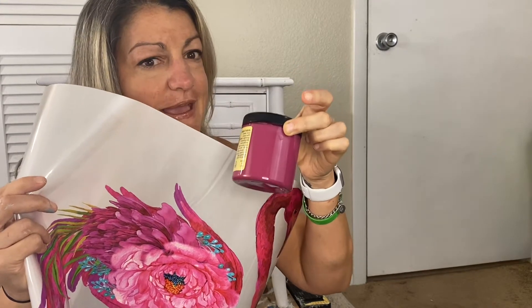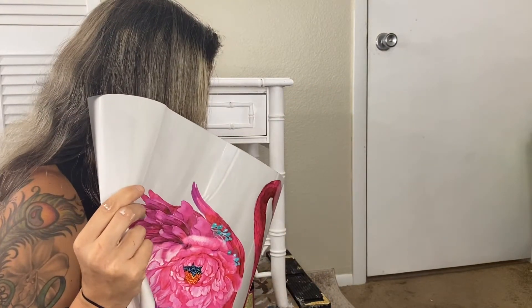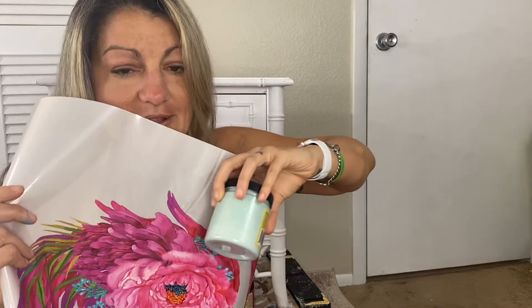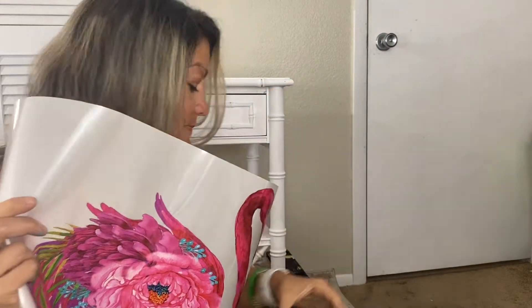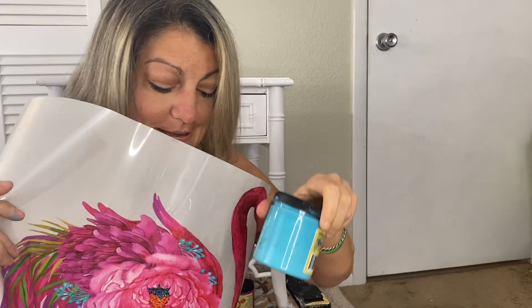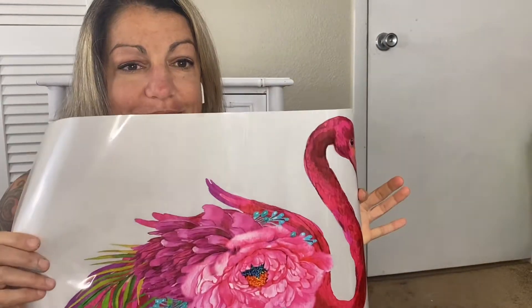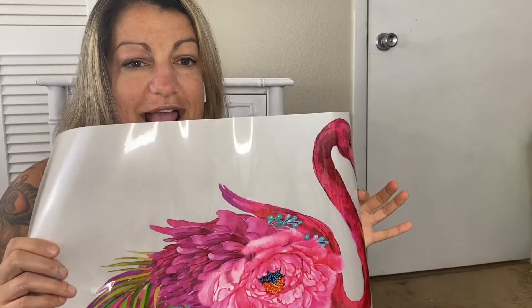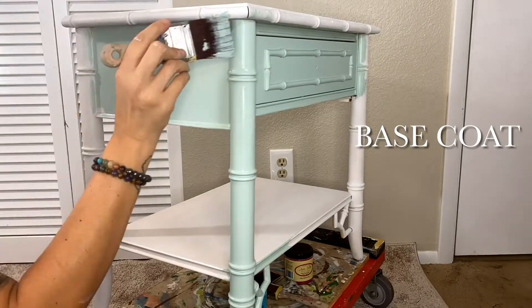I'm thinking Plum Crazy maybe on top of another color and then sanded through. The whole table is going to be in the sea glass color because the last one was, and it looked perfect with this transfer — it's just far enough off the blue and toward the light blue that's in here to be the perfect base color. I also wanted to use Pure Ocean from Dixie Belle to match the little dots in the transfer. So that is my color scheme.